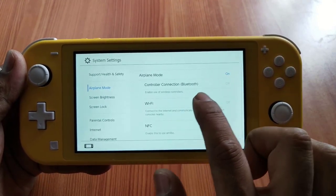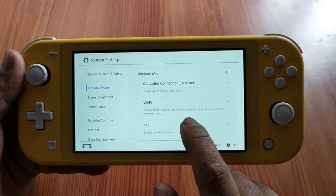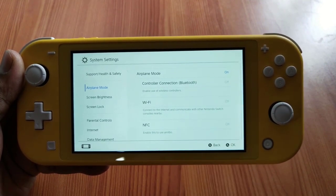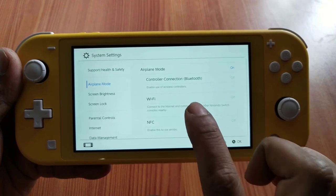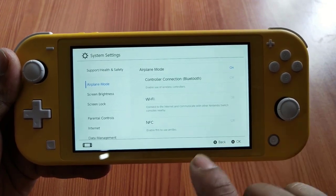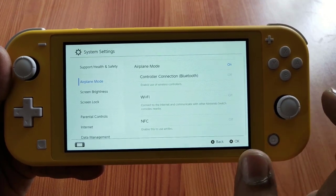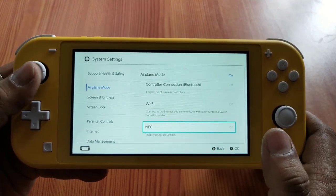Choose this option, and here you can switch off the Wi-Fi or switch on the Wi-Fi — so on or off. That's the way you can do it. When you switch it off, that's it.